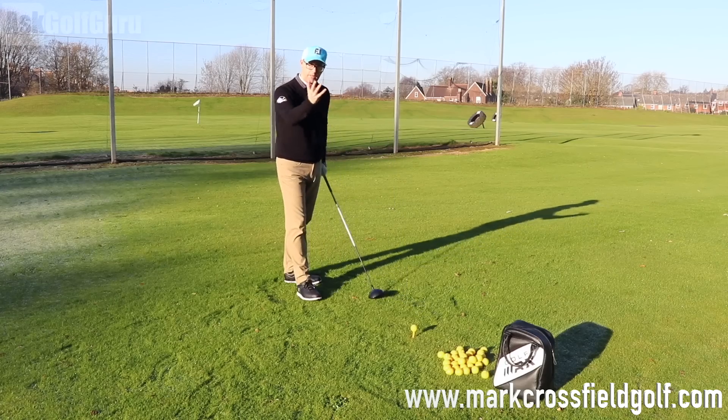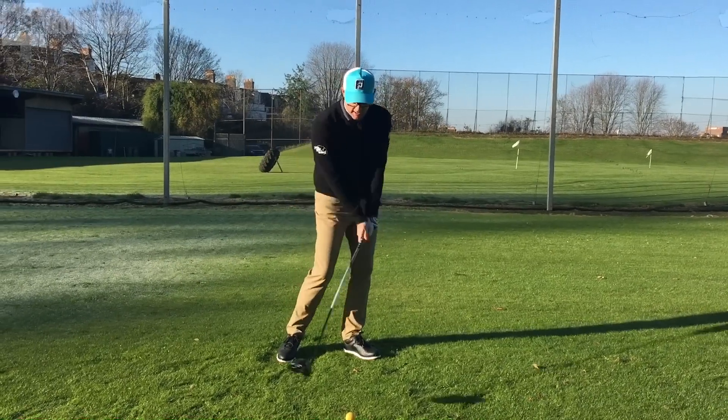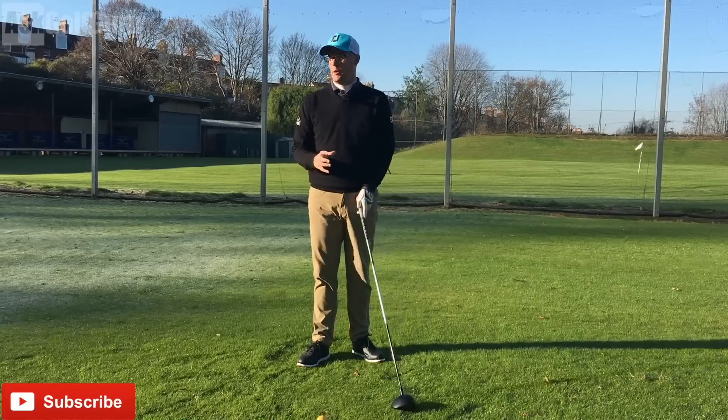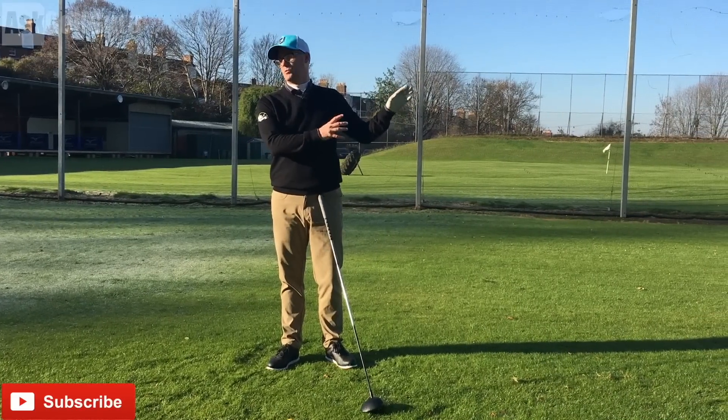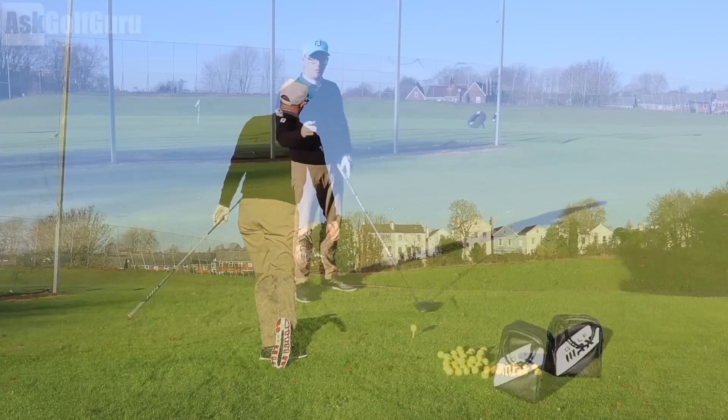Angle of attack with any club, but let's talk driver — why is it important? If I was to hit down at the ball compared to up at the ball, with all things being equal, there will be a difference in the distance the ball travels. So I'm going to hit a little bit further if I hit up than if I hit down, as a general rule.